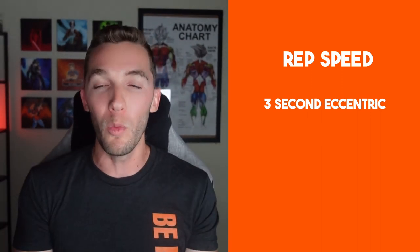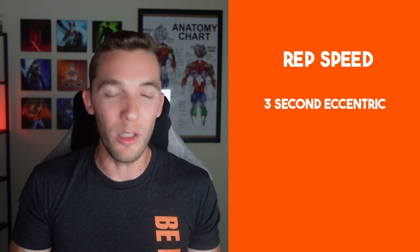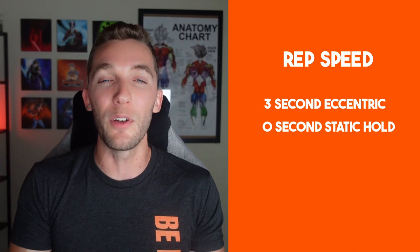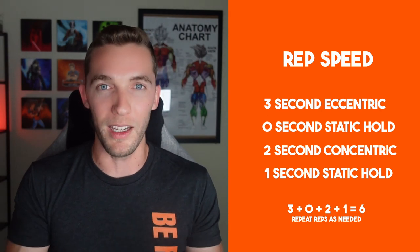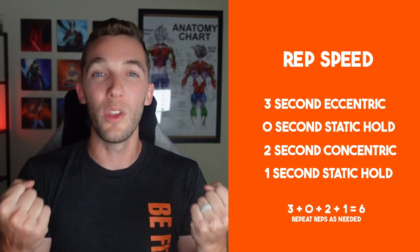For rep speed, I like a six-second rep using a 3-0-2-1 tempo. Three seconds on the eccentric — the lengthening phase, like lowering a bicep curl. At the end range of motion, you're still slightly contracted, so slowly change direction with zero pause. Then two seconds on the concentric going up, followed by a one-second hold at the top contraction. So it's: three seconds down, no rest, two seconds up, contract for one second — six seconds total. If you do this properly, you'll find you can't do nearly as many reps as when done fast.